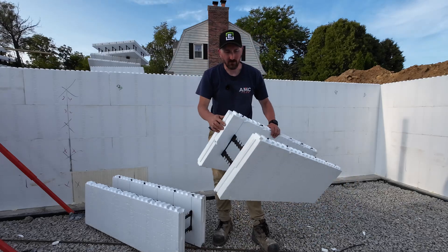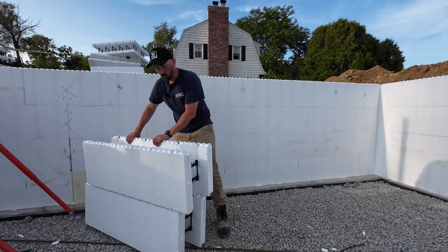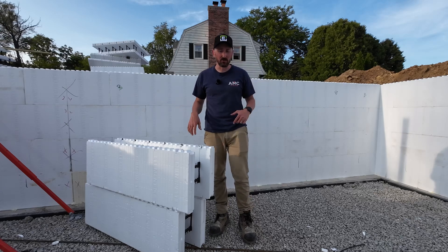What's happening there is you're using leverage — you're really only fighting one set of these zip tabs at a time. If you were to try to pull straight up out of the wall, you're pulling on all 12 zip tabs at the same time, which makes it quite a bit more difficult.